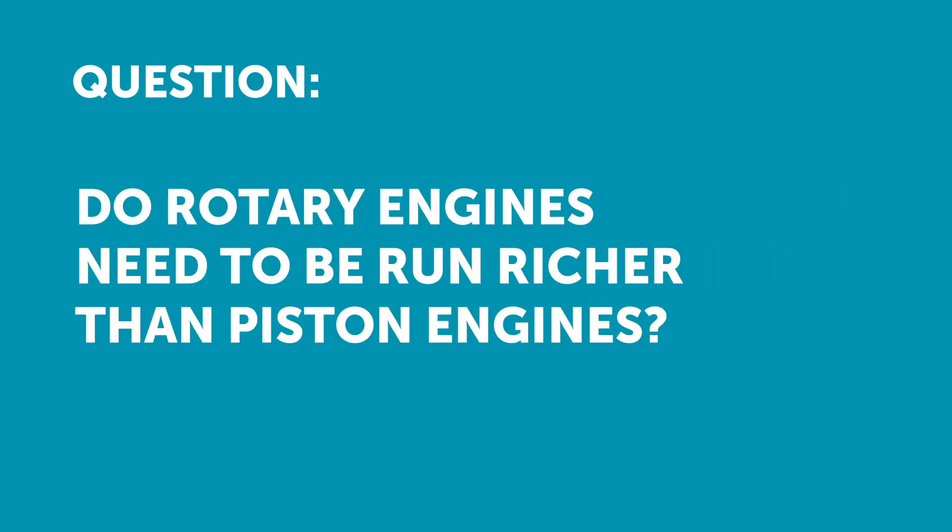Charbel has asked: with a rotary, I've heard running lean can cause detonation — does this mean we run slightly rich to keep it safer? I'm really keen to hear your thoughts on differences for rotary tuning.